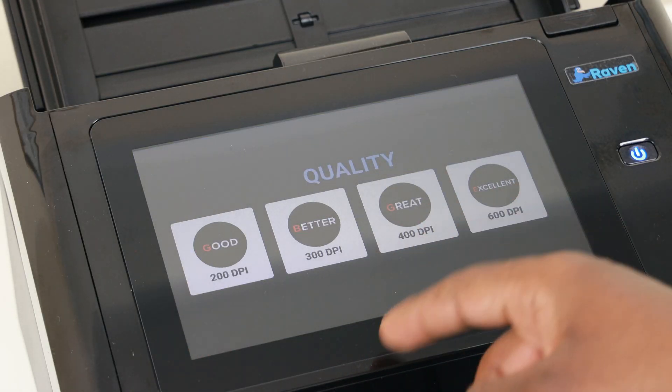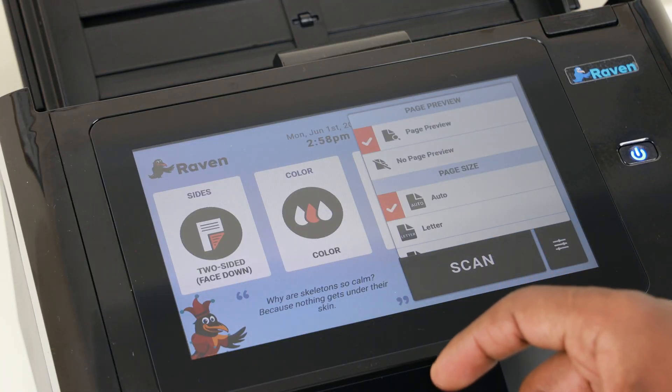One of the things I like the most is that it also allows you to scan up to 600 DPI. That means you can scan legal documents into this and they will be recognized. It kind of reassures you that the documents you're scanning will be useful for every application in the future.